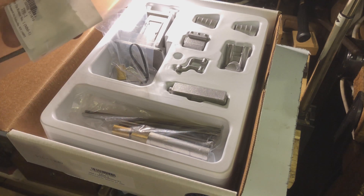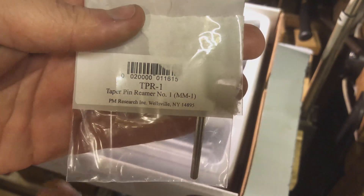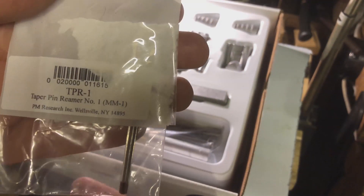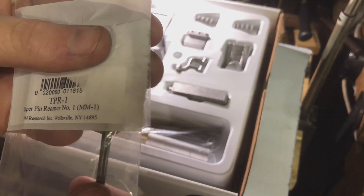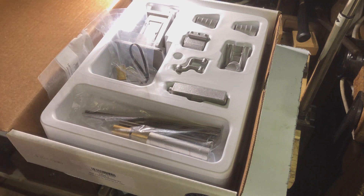The other thing I ordered at the time is a tapered reamer, because on their website they list that this particular reamer is used somewhere in the milling machine. To make sure I got the right one I just bought the tapered reamer at the same time, just to make sure.